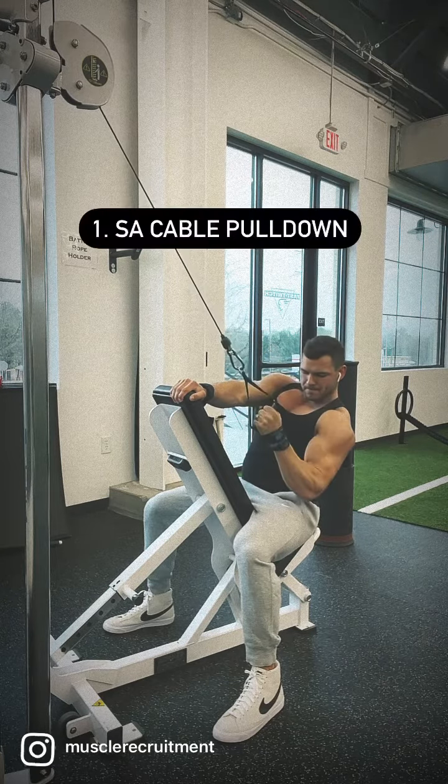Starting with the single arm cable pulldown to hit the lower lats, choosing a unilateral movement to ensure arm path is as close to the torso as possible. Next is another lat row but this will target the mid and upper lats. Notice that when hitting the lats I do not drive my elbow past my body, and I keep my shoulder depressed throughout the entire range of motion.